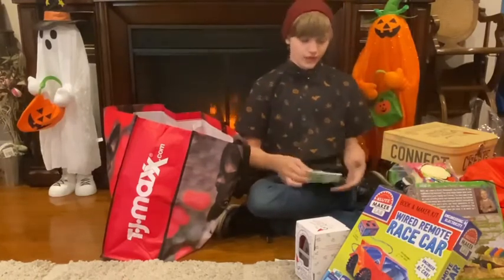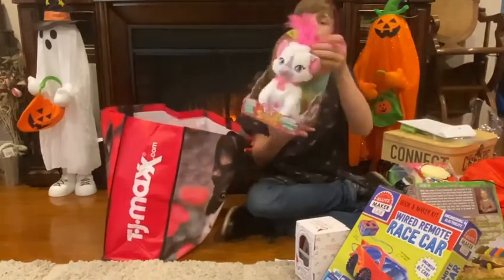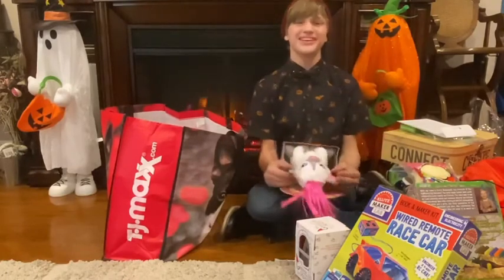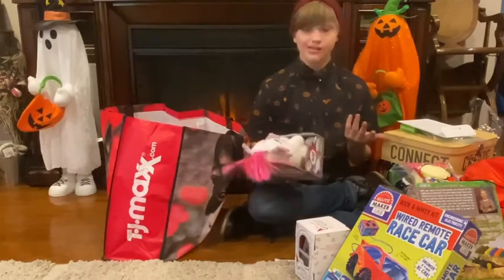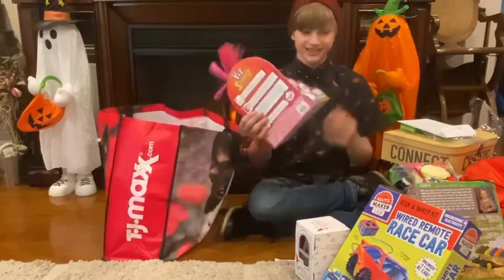All right, next we have a Cute Pet Stars — and it's a cat. Now look at that thing, it's so cute. You can sing to it and it repeats. Now that's pretty cool. So thank you so much, Pet Stars. This is awesome.